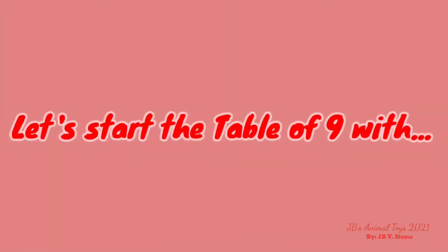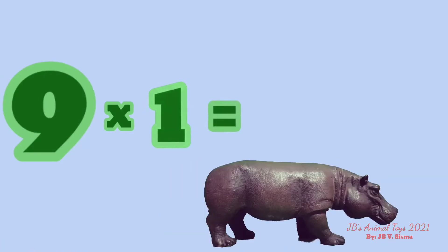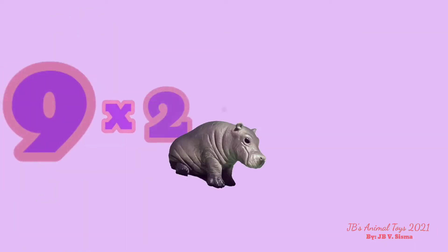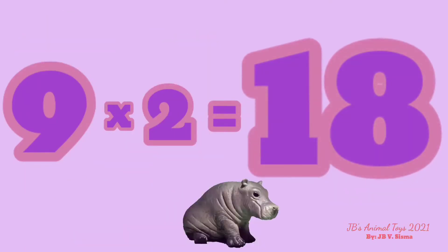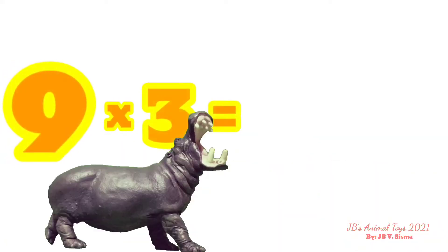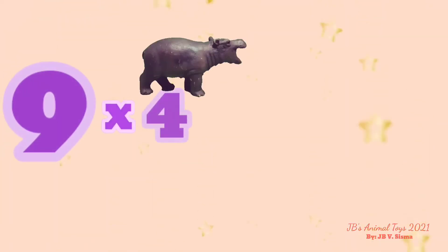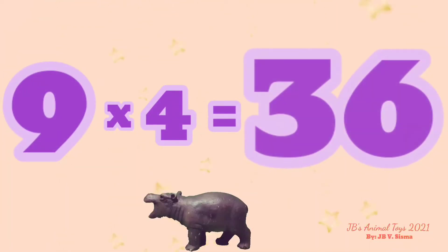Let's start the table of 9 with… 9 x 1 is 9. 9 x 2 is 18. 9 x 3 is 27. 9 x 4 is 36.